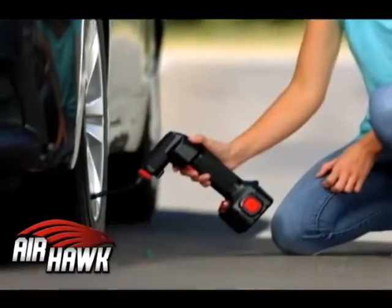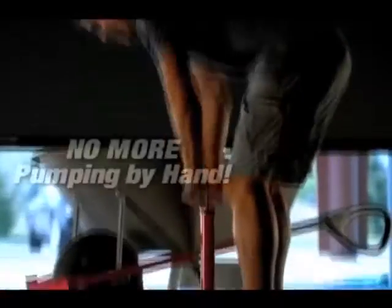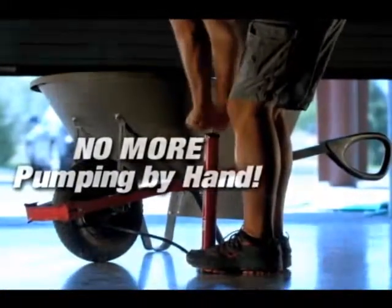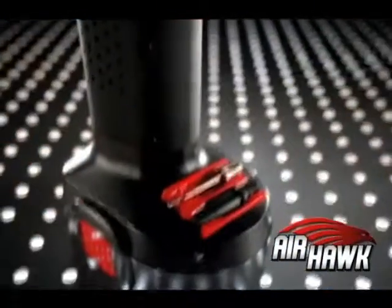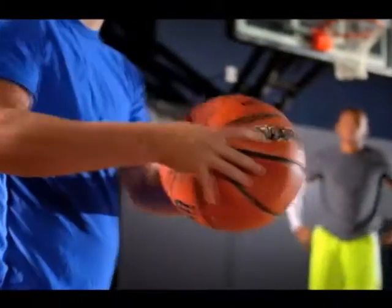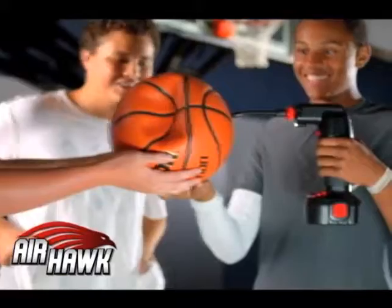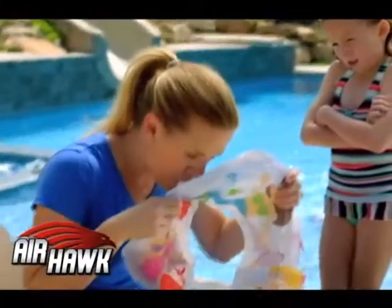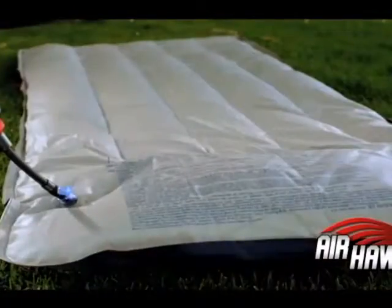The Airhawk can help you out of a bad situation. Traditional hand pumps are difficult to use and clumsy. The Airhawk is easier, faster, and far more efficient. The Airhawk comes with several air nozzles for a wide variety of uses. You know how frustrating it is when you have a flat ball — but with the Airhawk, flat balls are no longer a problem. In the past, blowing up inflatables such as pool toys and camping air mattresses was a hassle. With the Airhawk, that job just became much easier.